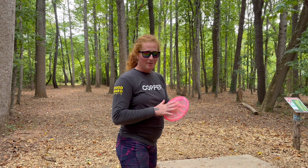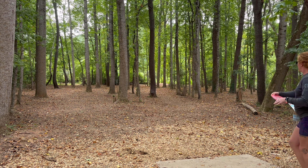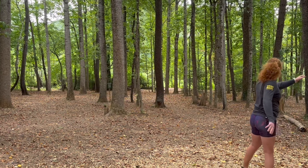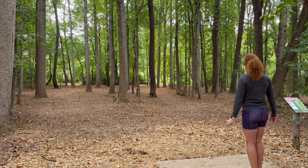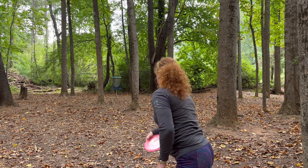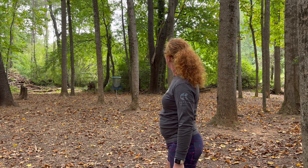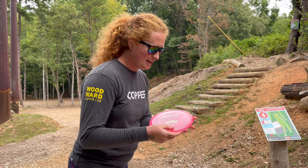Hole 3, 390 feet. Basket's back in the short, making this an ace run chance, but I'm going to go backhand, right side cap. It actually was going too far. The Rhino is kind of dirty as an approach disc — it's really good at approaching.